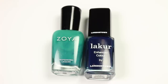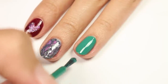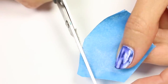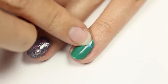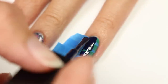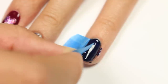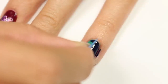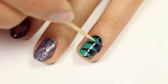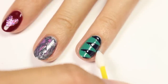The fourth design is easy zigzags using green and navy blue polish with green as the base color. Take painters tape again and cut three sharp angles, placing them going across and down the nail. Apply the navy polish over the entire nail, then remove the tape right after for the cleanest lines. Use a toothpick to clean up any mistakes, and clean around the nail with a pointed cotton applicator and polish remover.